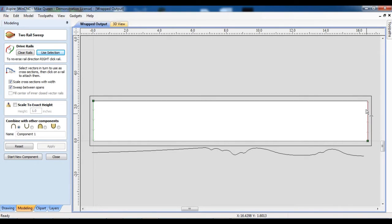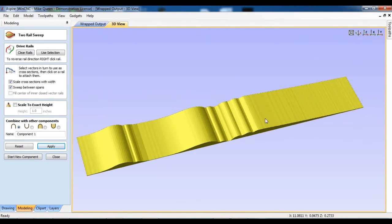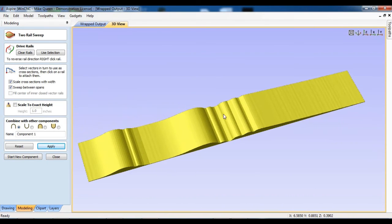You'll notice that they're in different directions — one's going up, one's going down — so I've got to reverse one of those. I'll just do this one; it doesn't matter which. Now I'm going to select this, and that will be my cross-section. I'll click apply, and we should have a pretty nice little pattern there.